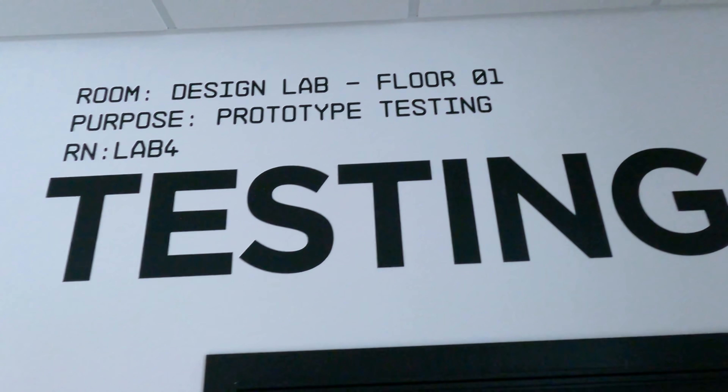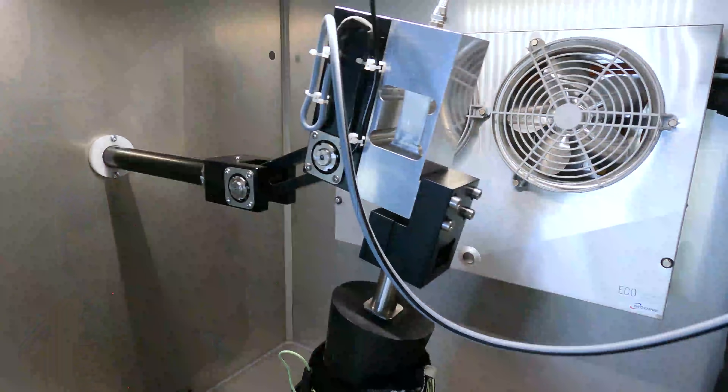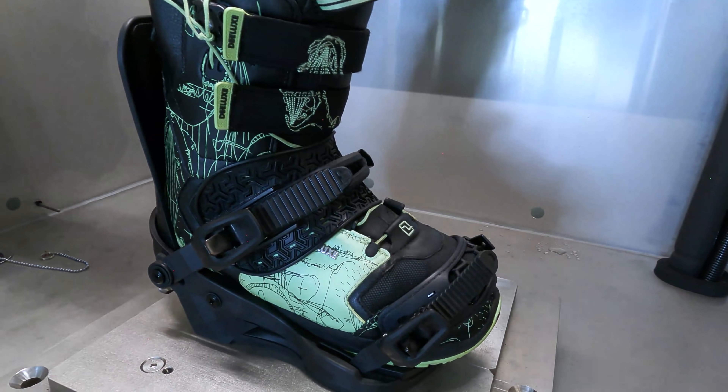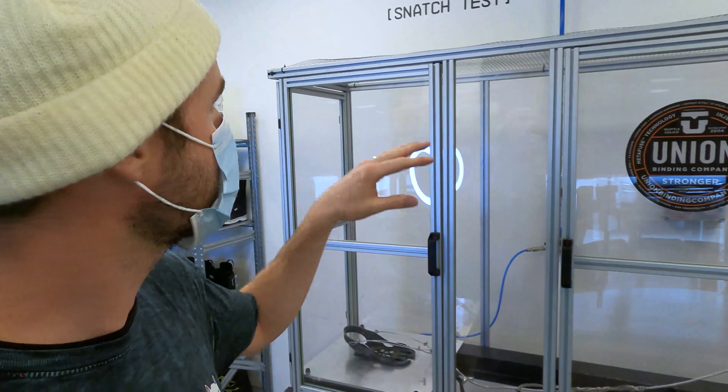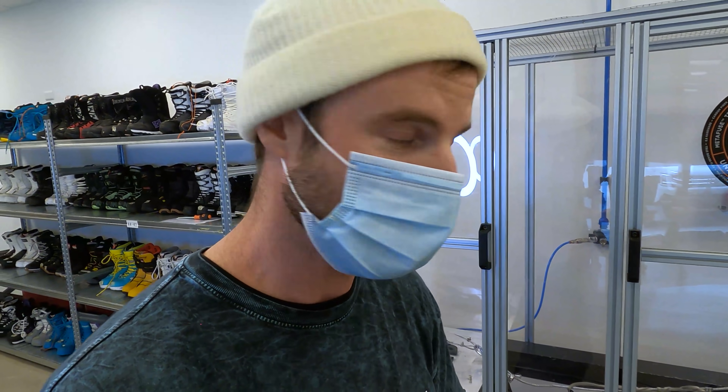We're in the testing area where they put the bindings through different tests to check durability and flexibility — we've got the flex test. The next test is the snatch test, where they simulate if you were to get your board caught, and the binding is holding onto the board — testing the durability of how strong the base plate is going to be able to hold to your snowboard.